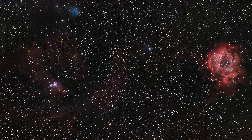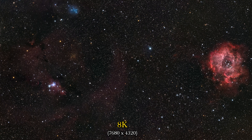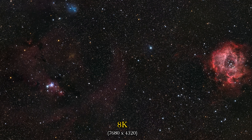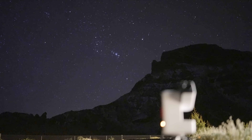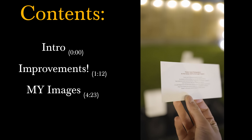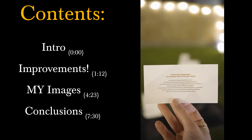That right there is an 8K image of our night sky captured with a $599 smart telescope. But it is only the tip of the iceberg. In today's video, we're going to take a look at what's improved with this smart telescope, the images I've managed to capture with it, and then finally my overall conclusions.